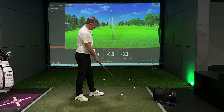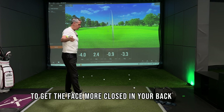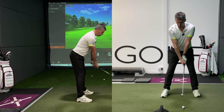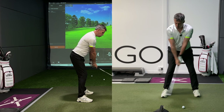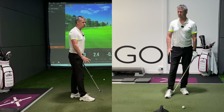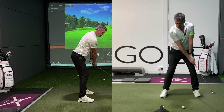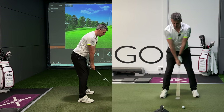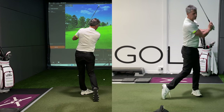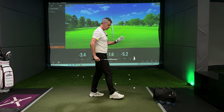Number two: to get the face more closed in your backswing, we want you to feel that on takeaway, your right forearm stays more on top of your left forearm. If your grip is good, you won't need to do this. But if your grip is mediocre, making your right arm feel like it stays on top of your left forearm will give you the opportunity to feel like the club face stays more closed to your path.